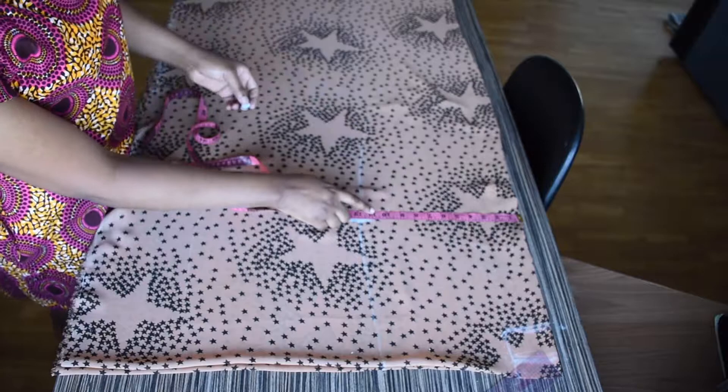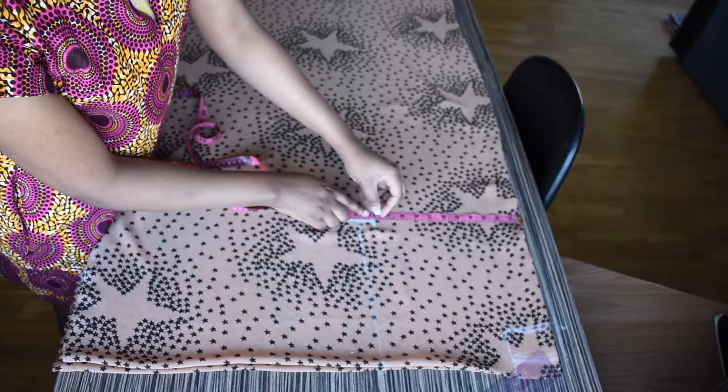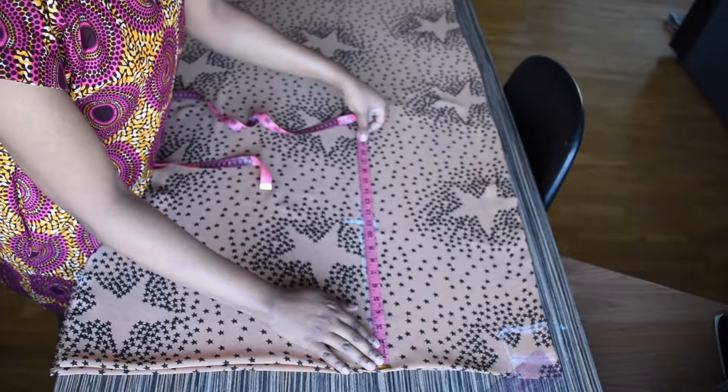From the top I'm going to be marking 16 inches downwards, which will be my waist measurement.